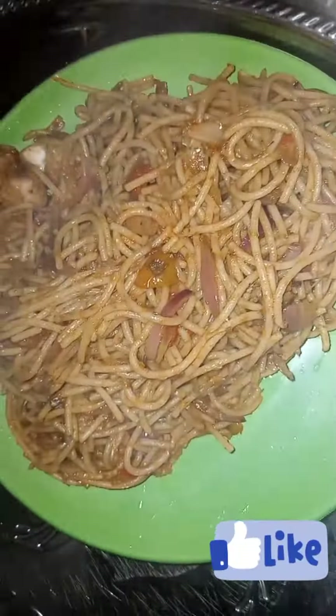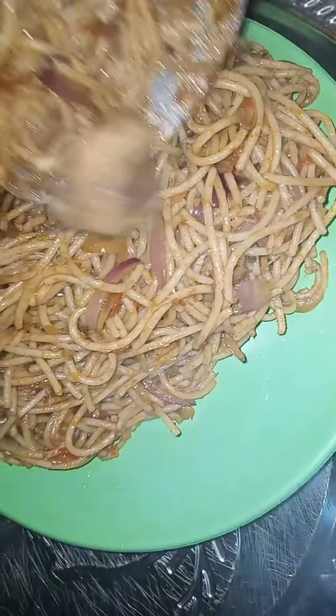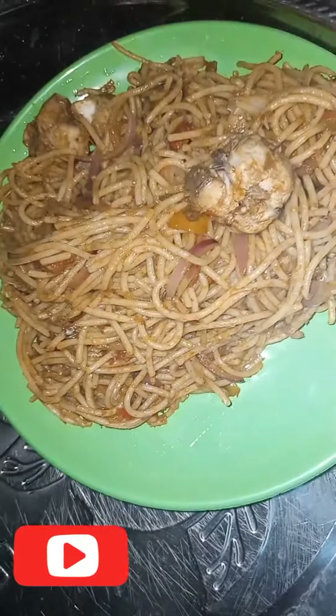You can see it's very yummy! Come and have a taste with me. Don't forget to like and subscribe. Bye!